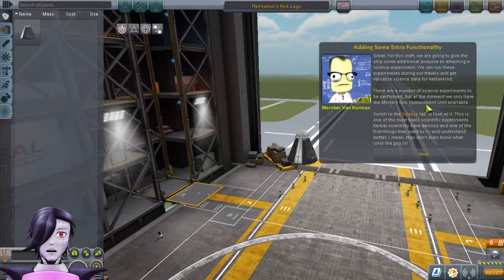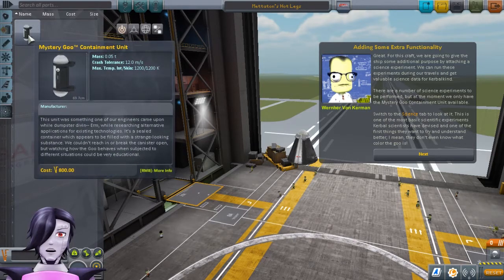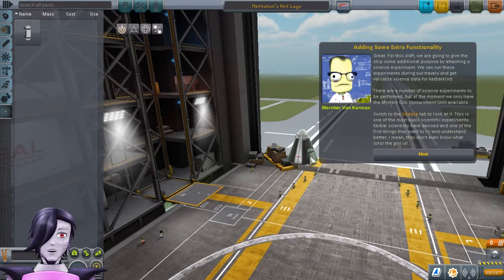For this craft, we are going to give the ship some additional purpose by attaching a science experiment. We can run these experiments during our travels and get valuable science data for Kerbal Kind. There are a number of science experiments to be performed, but at the moment we only have the Mystery Goo Containment Unit available. Switch to the Science tab to look at it. Mystery Goo Containment Unit — this is one of the more basic scientific experiments Kerbal scientists have devised, and one of the first things they want to try and understand better.